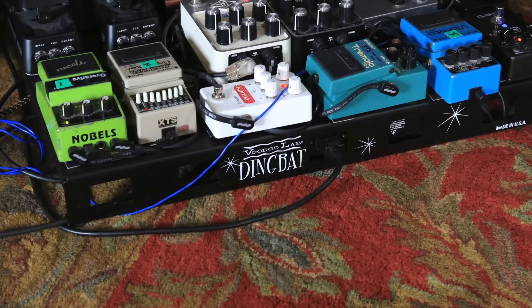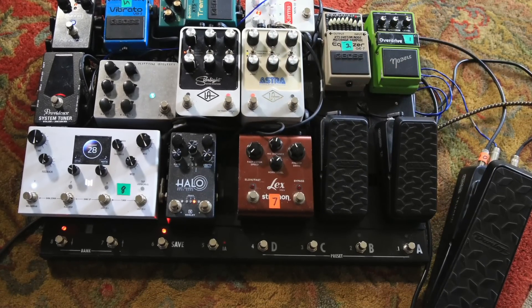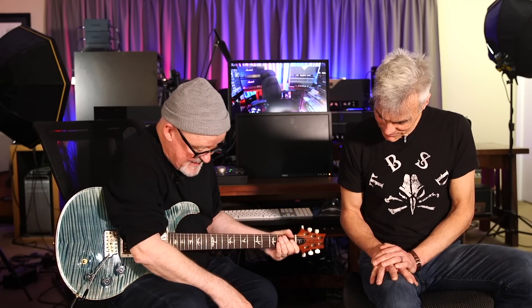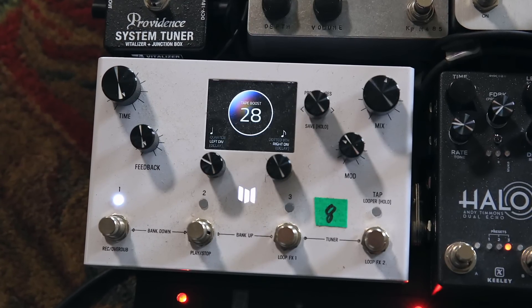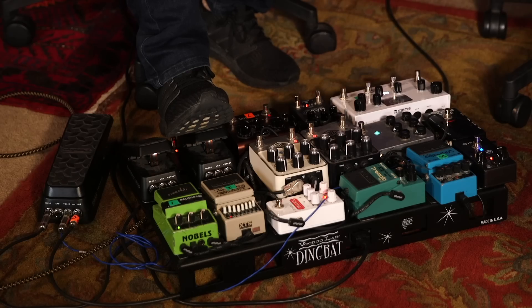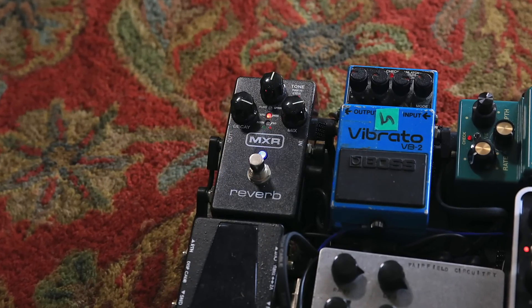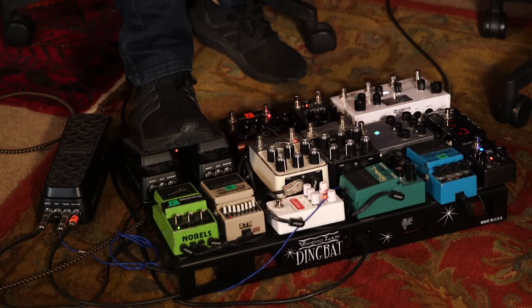The thing about this one that's unique for me is it has expression pedals. So I can go totally dry and then bleed in delay. The delay is the Strymon Maris — it's the new Maris. I do have multiple delays here so you can do stuff quickly and call up different presets. I also have this MXR reverb on an expression pedal. It's situated so I can use both expression pedals at the same time and bleed in delay and reverb simultaneously, going from totally dry.